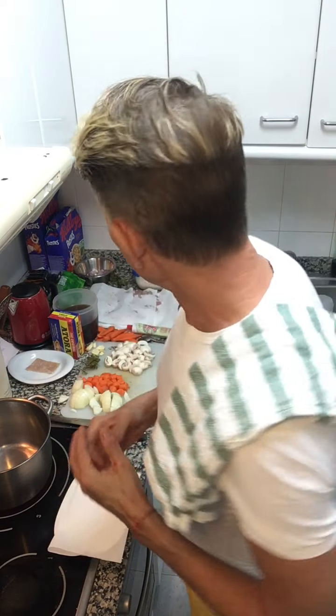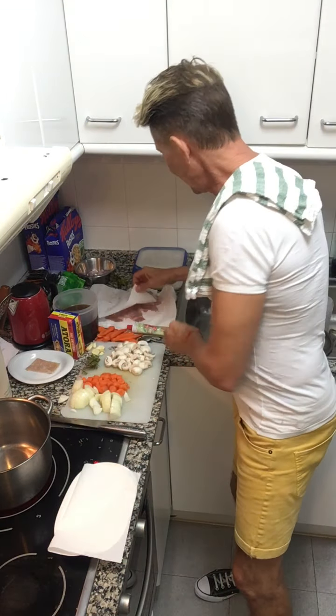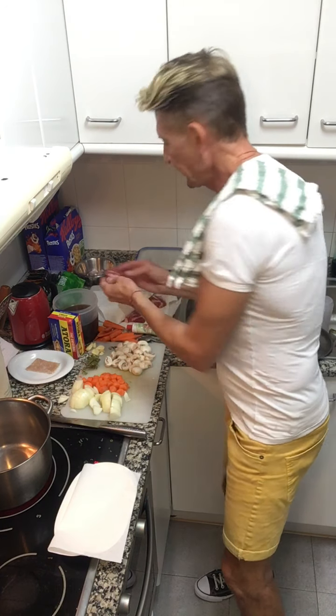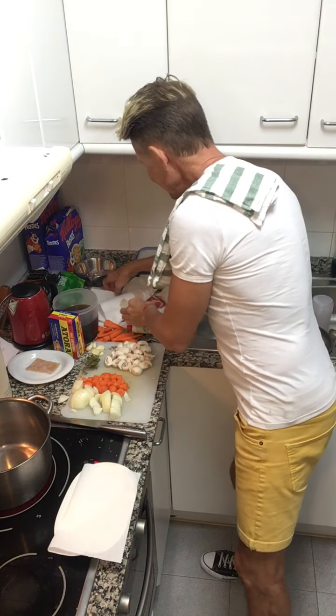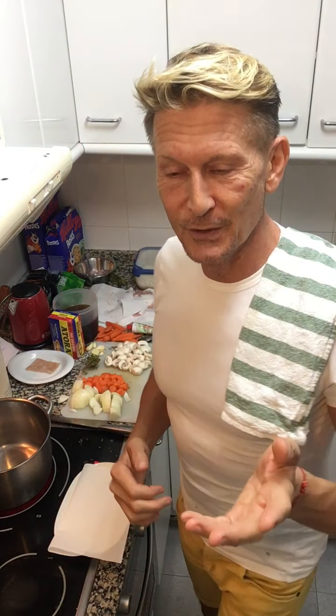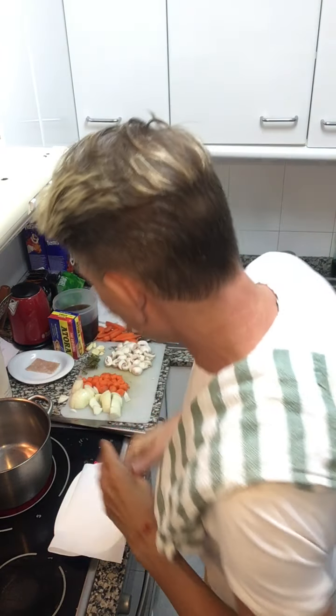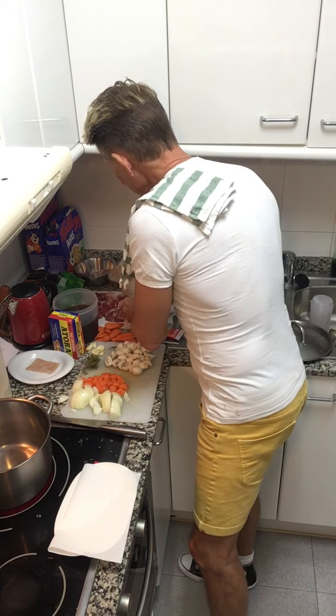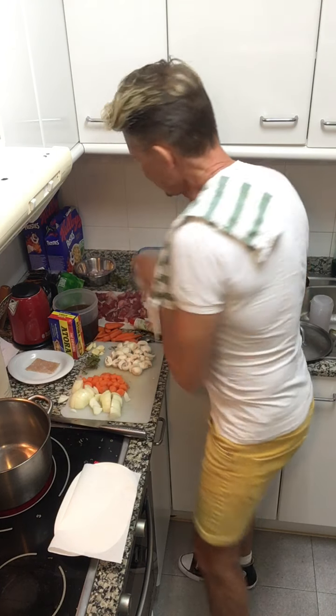The meat I've left in quite big chunky pieces, and I've had it sitting between several pieces of paper towel to dry it. When you're browning meat, if it's not dry — as Julia would say — it won't brown. So it's drying nicely under there.